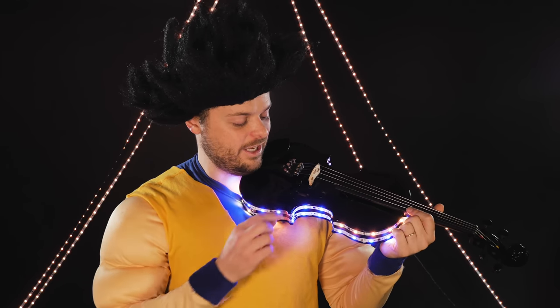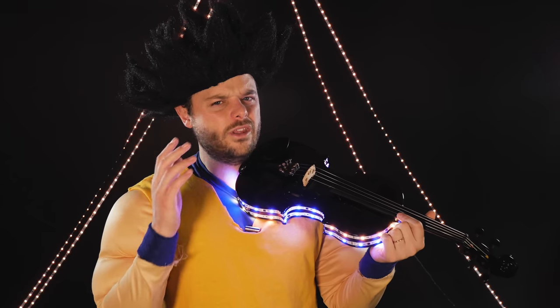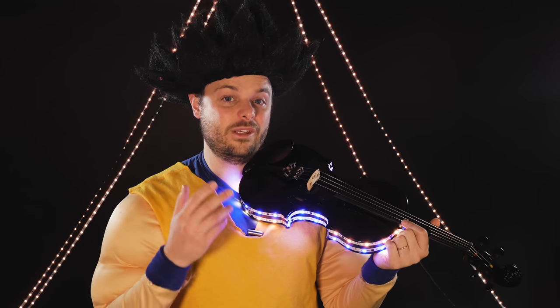Now I didn't buy this violin like this. I actually got to put these light strips on myself, and that's not normal for these strips. I mean, you don't generally put them on instruments, and I wouldn't put them on expensive ones. But what you can do is put them in your office, in your home, in your bedroom, and they look really cool. You plug this into the wall — this doesn't have a battery pack — so it's got a lot of power and versatility because of that.